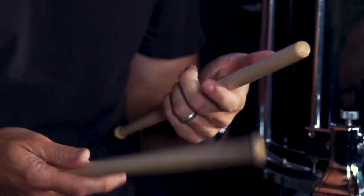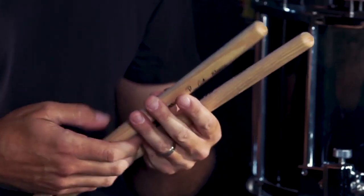I choose Vic Firth because I just find that the quality is unmatched by any other stick manufacturer. Things like the smoothness and the texture of the wood are such a silky feeling.